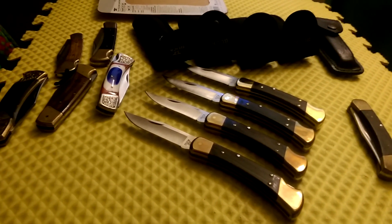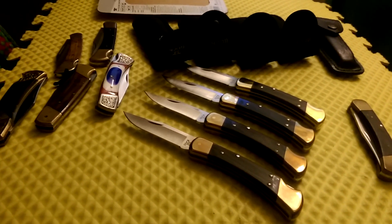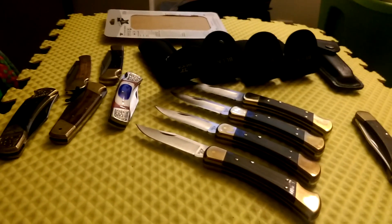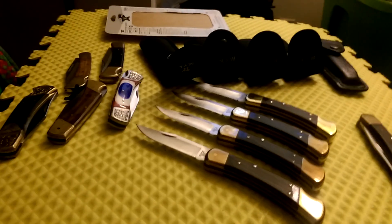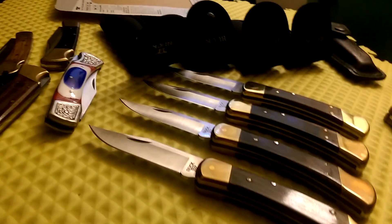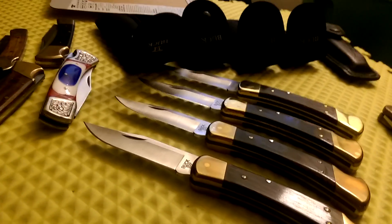Alright, we're going to take a look at the Buck 110, the classic legendary knife. It's over 50 years old — old enough to be some people's grandfather. Some of the newer knives that came out in the 90s and so forth have been heavily influenced by this knife.